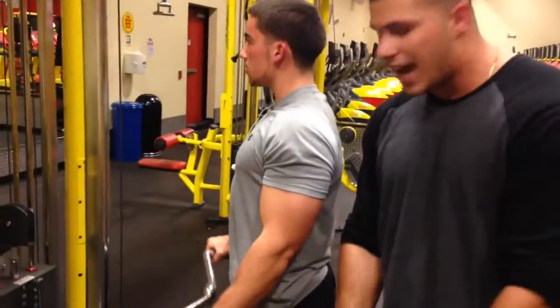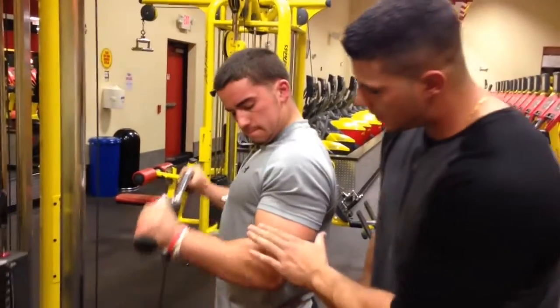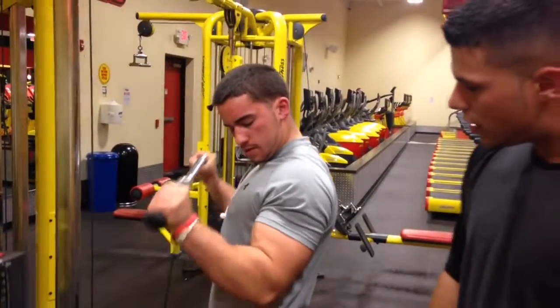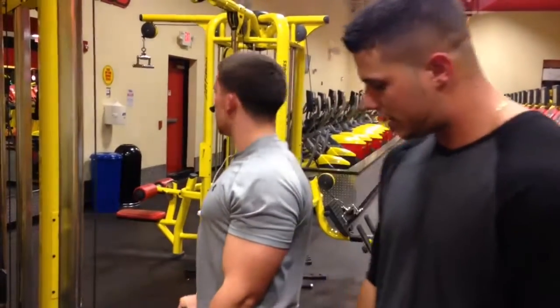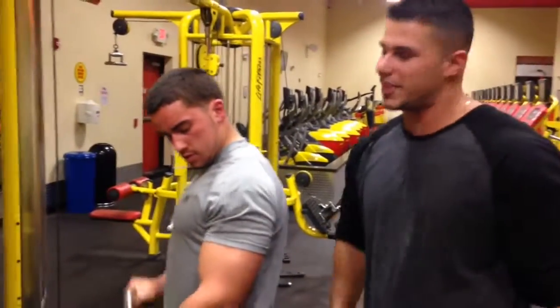Bring it all the way up — keep tension the whole time. You can see it pumping up — stretch and squeeze baby. It's effective for the forearms too, because for a jacked arm you need those jacked forearms, you know what I'm saying?